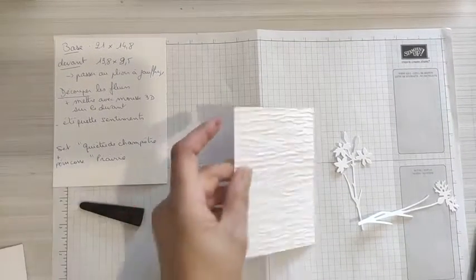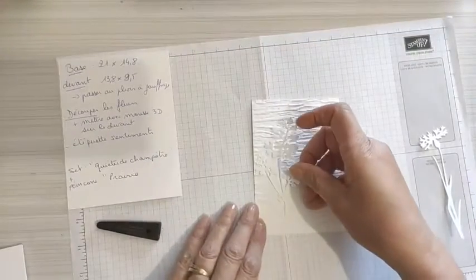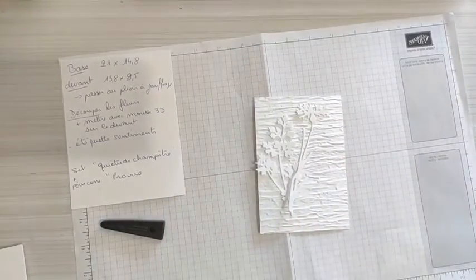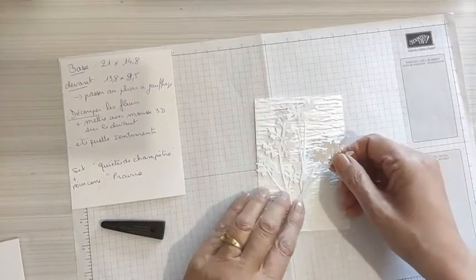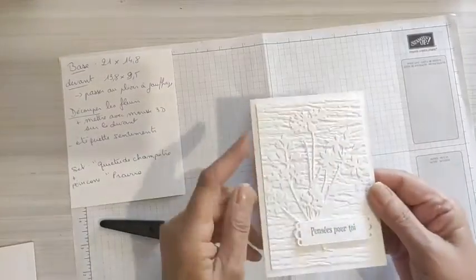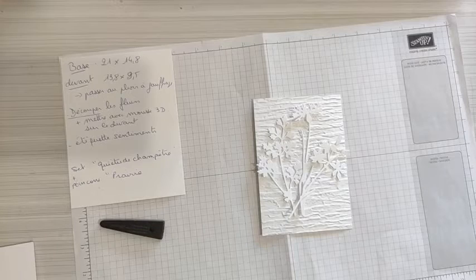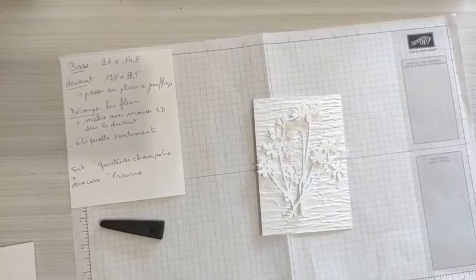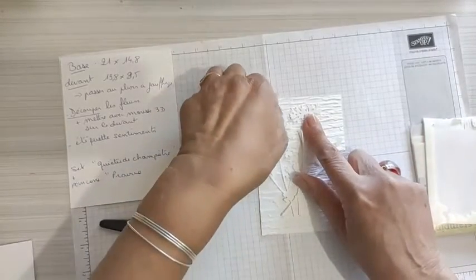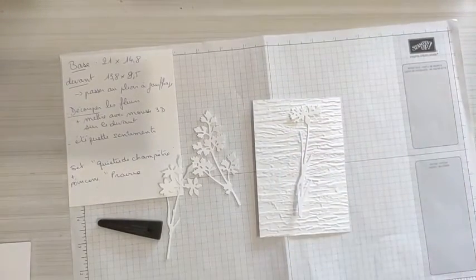On va positionner notre bouquet fleuri avant de le coller pour de vrai. Celle-là est grande, elle va aller en haut. Celle-ci devrait être sur le côté. Si vous ne voulez pas trop de relief comme ma première proposition, vous pouvez coller directement. Sinon, il y a tout un travail de découpage de mousse 3D. On va utiliser les petites mousses 3D et en mettre à l'arrière des petites fleurs. On va commencer par celle qui est au fond.